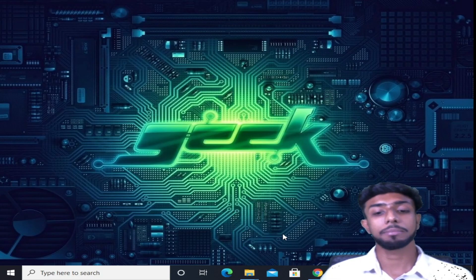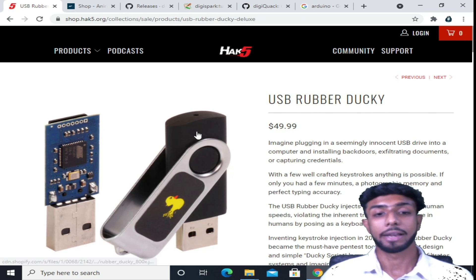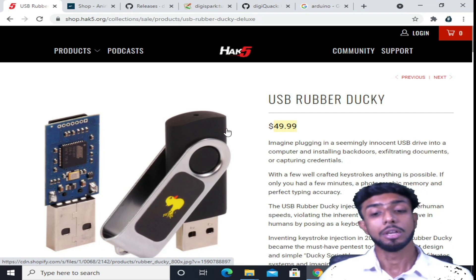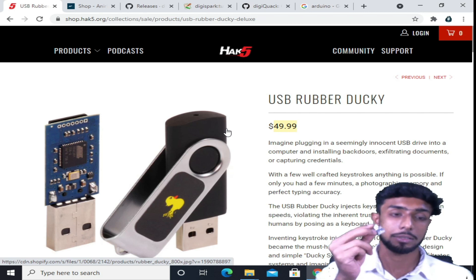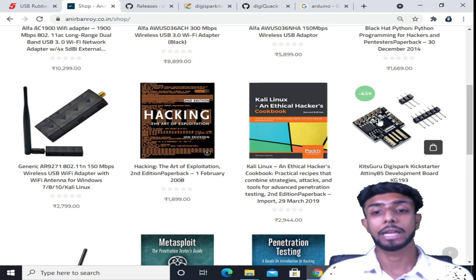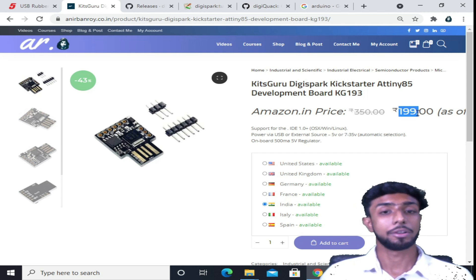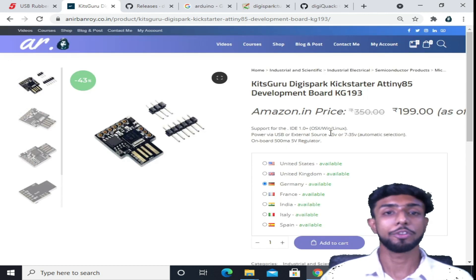Now we are in our computer system. As I told you, USB rubber duckies are available in the market — this one is worth around $49 to $50. If you want you can buy it, but it's quite expensive. So we'll create our own rubber ducky. For that you need a board like this DigiSpark. You can go to my website www.anipanroy.co.in/shop and get this board there for 199 rupees. You can select your country and order. Once you have your board, we are ready to start.